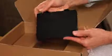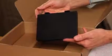Underneath the August 10X you'll find the battery and the components for the charger. You can remove the battery from the packaging and snap it into place on the August 10X. The August 10X ships with a standard battery, but an extended battery with twice the capacity is available as an accessory.